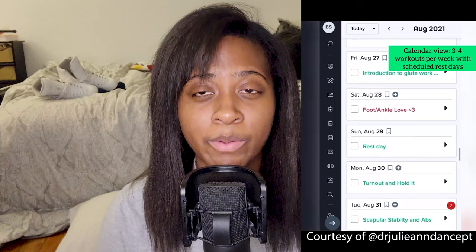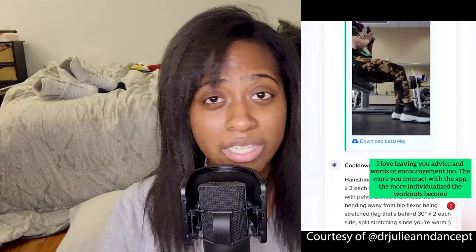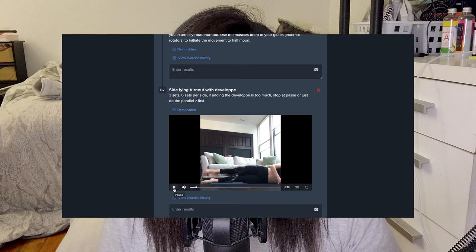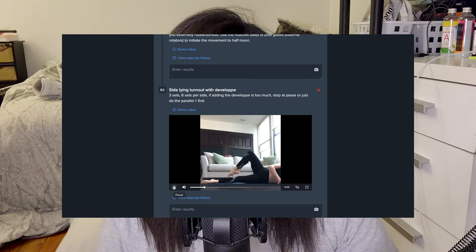Graceful Gains is a monthly membership where Julianne will program about three to four workouts for you per week, customized to your physical needs. They vary widely depending on what you're looking to do. You get a free discovery call, a weekly check-in on the True Coach platform, and the ability to message her pretty much 24/7. She tries to include as many videos as possible to show the workouts because the training is asynchronous — she's not doing the workouts with you, although you can upload videos of yourself for feedback on form.